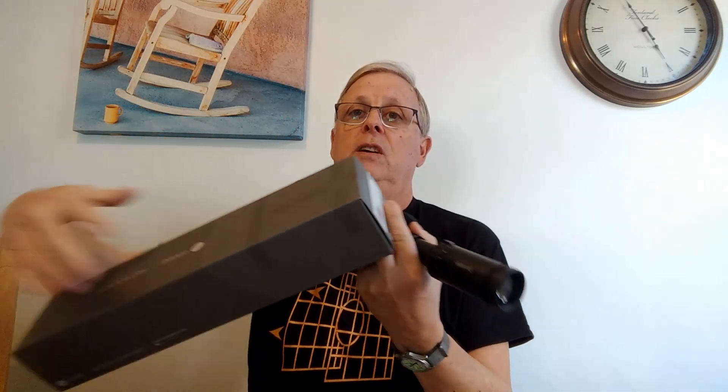We'll talk about scopes now. When you start browsing online or in shops you'll see there's a bit of a code that goes along with scopes. This scope here is a Hawk Fastmill — on the box you can see the numbers: it says 4 to 16 by 50. The first two numbers refer to the magnification, so this goes from 4 times to 16 times magnification.